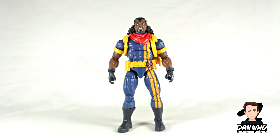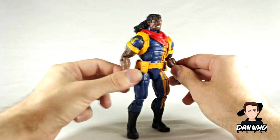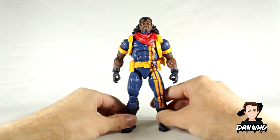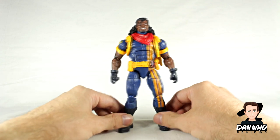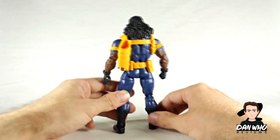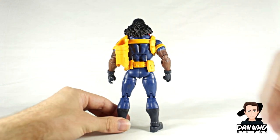Here we have Bishop out of the box and to be fair he looks straight from a comic page. I really like this look for Bishop. He's had a few different costumes in the comics but if I was going to pick one, this would definitely be one of them. Very much reminds me of how he looks in the early 90s and of course the animated show where I first fell in love with the X-Men. He looks very good and I didn't even notice that he has a bag for his gun which is again comic accurate.